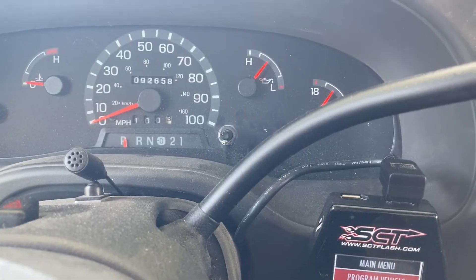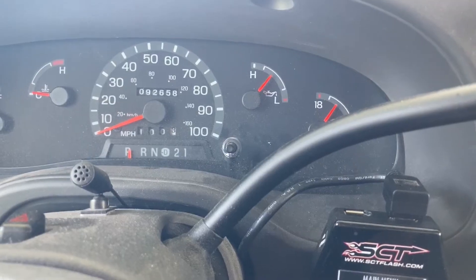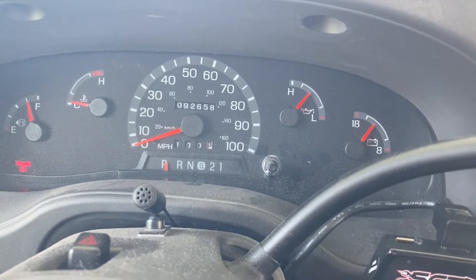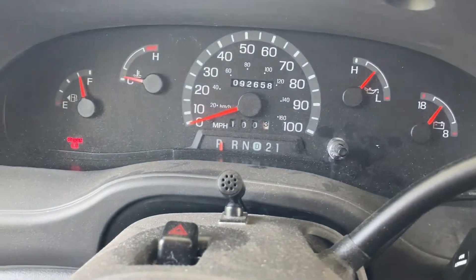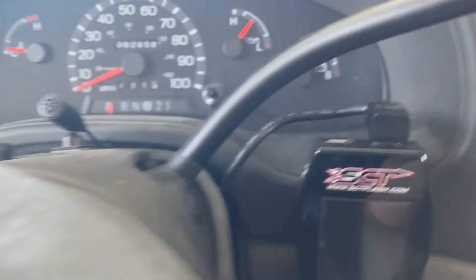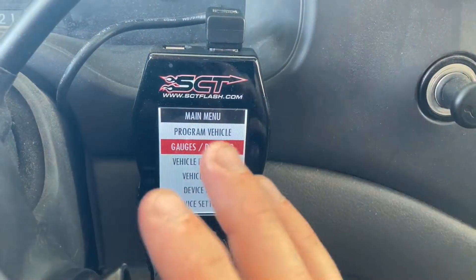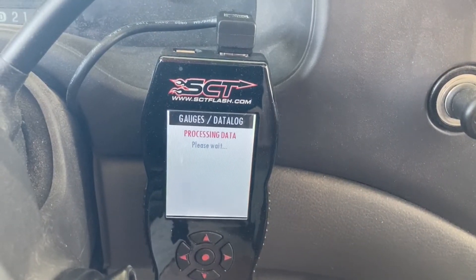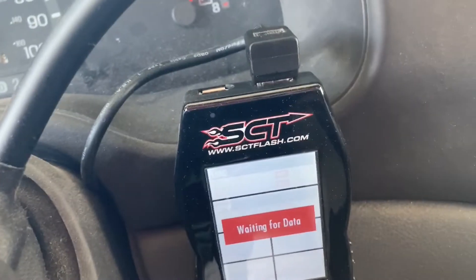The tune really improves your transmission shift points — that's the biggest value. It makes firm, quick shifts and the performance and power of the engine is improved. Before, it was constantly hunting, shifting — any throttle you applied it would be downshifting and upshifting. It's way better now. The other huge advantage is the gauges. The factory gauges are terrible — no transmission information, engine temperature on some vague scale, no tachometer, no engine load. Once you've installed this, you can program a ton of different gauge options displayed however you want while you're driving.